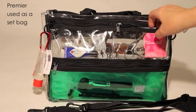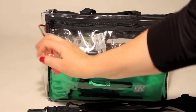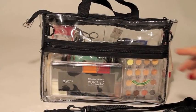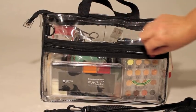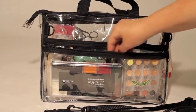On the side D-rings, I hang hand sanitizer, nail clippers, or hair tux. What I keep in the back of my set bag often changes, but you can see that you can fit larger items like this Derma palette and this tattoo palette.